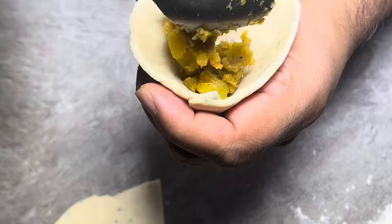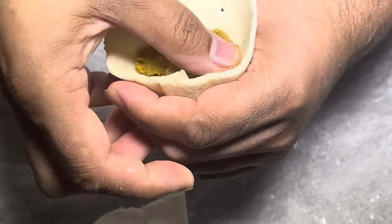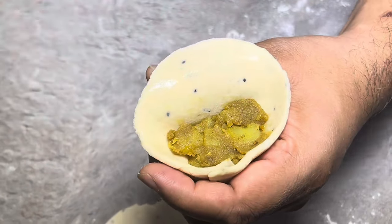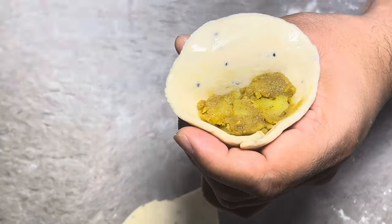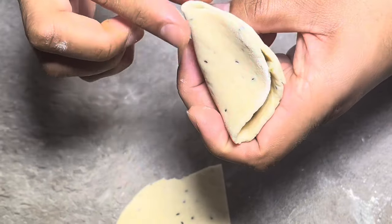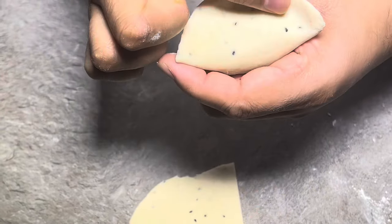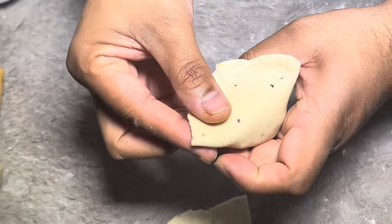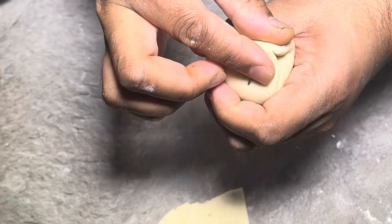I'm going to fill this up — make sure to push the filling down. Then we're going to crimp the edge all the way around. Now we're just going to flatten this down here and pinch, pinch, pinch all the way across. Twist this over here, twist the other side, and we're just going to close that.